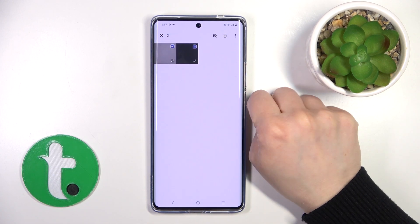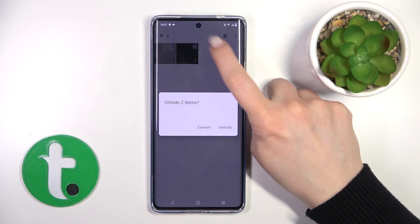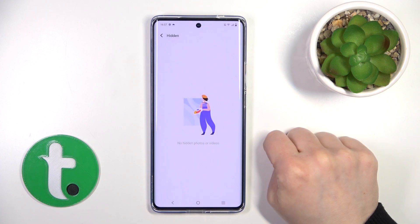To unhide them, just select these photos, click the eye icon, and choose unhide — two items — unhide.